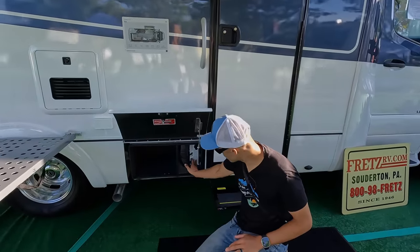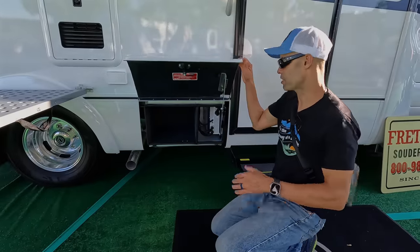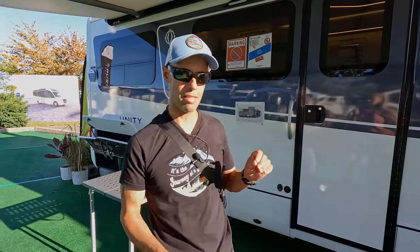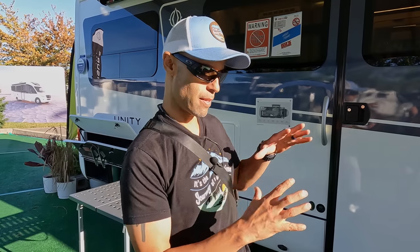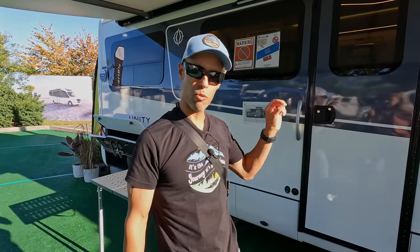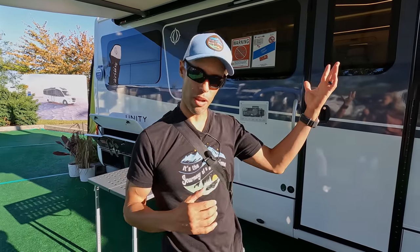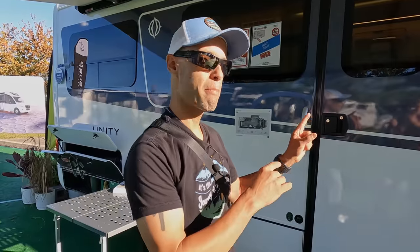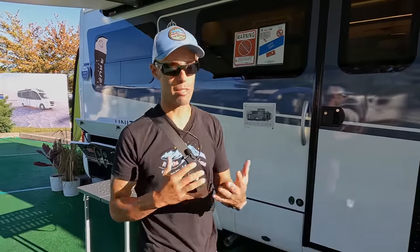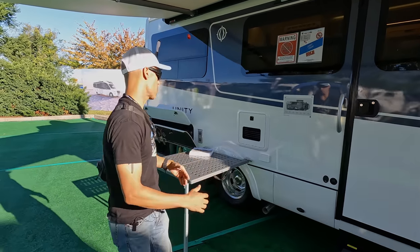Going to the second bay, you have your inverter here. They also give you a little bit more storage space, and this does have a carpet finish. People are going to ask what is the cargo carrying capacity in something like this — and it is a concern because this is not on a big giant diesel motorhome chassis. This specific one: 1,469 pounds. That's definitely more than like the Tiffin Wayfarer at some 700-800 pounds. Depending on how you spec this out, if you don't put the generator, you're going to save weight. This also has 400 watts of solar up top, which adds weight also.